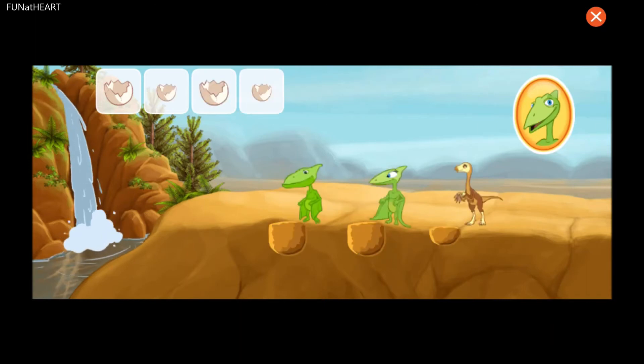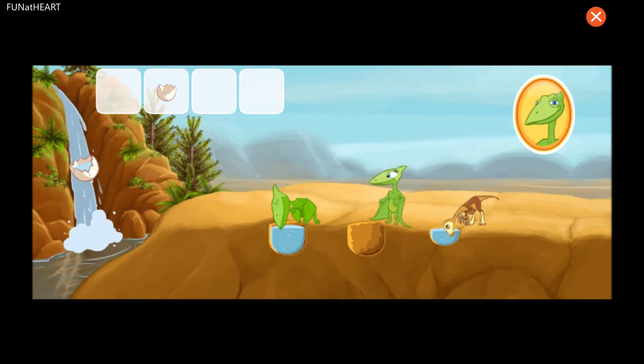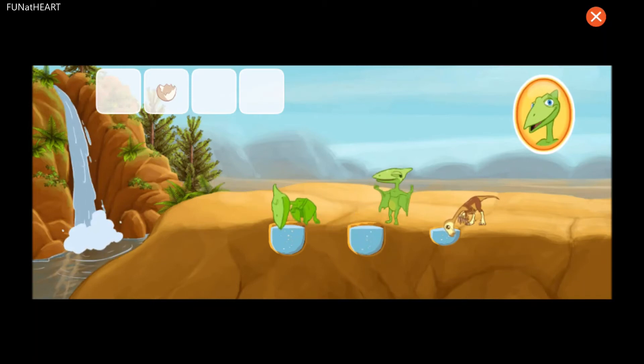Now there are three holes and three dinosaurs. That egg held the right amount of water to fill that hole.